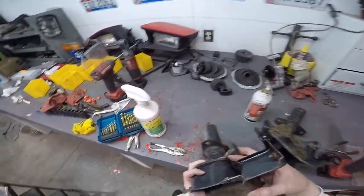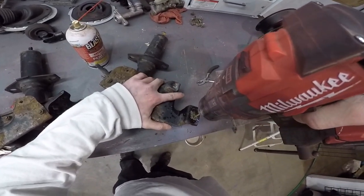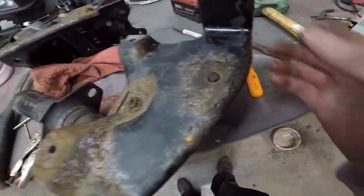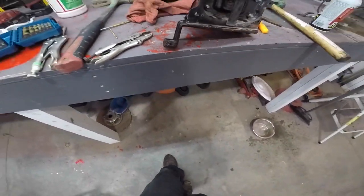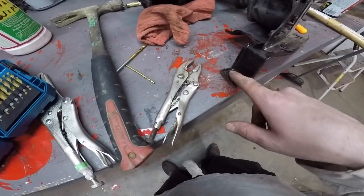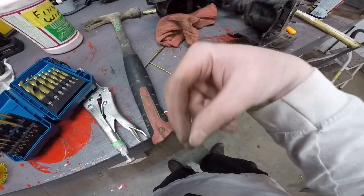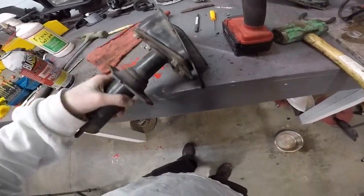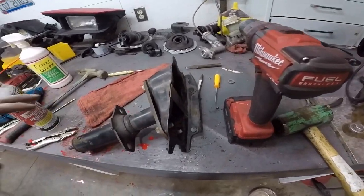Both bolts are broke off in there and I can't get pliers on either one of them — this one's pretty much flush. I started drilling them out. That's all that's left of that bolt — I pretty much just drilled it all out until it fell apart inside. I can definitely fix those threads if I need to. I was planning on going bigger and putting a nut and bolt through there, but the bolt ended up just falling apart on itself. The threads are actually still pretty good. I'm going to clean these up, sand them, and paint them.